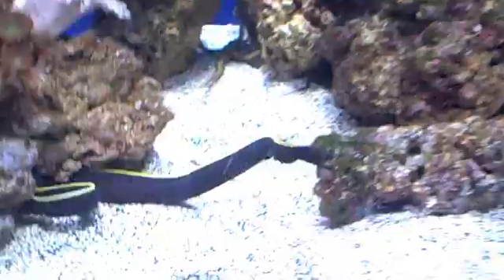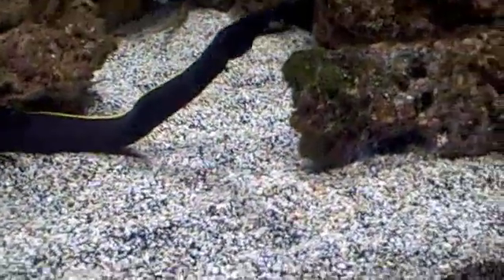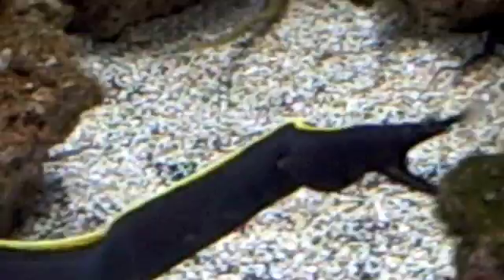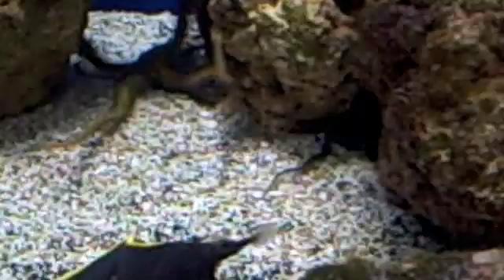Here are two ribbon eels. They are a type of moray eel, and people a lot of times think that the open mouth is a sign of aggression. That's actually the way they breathe. Their gills have a small surface area, so they have to keep their mouth open and pumping water across their gills to get enough oxygen.